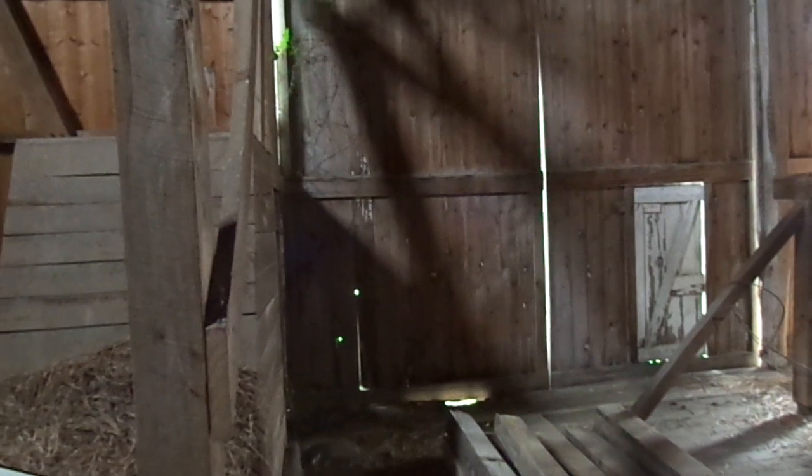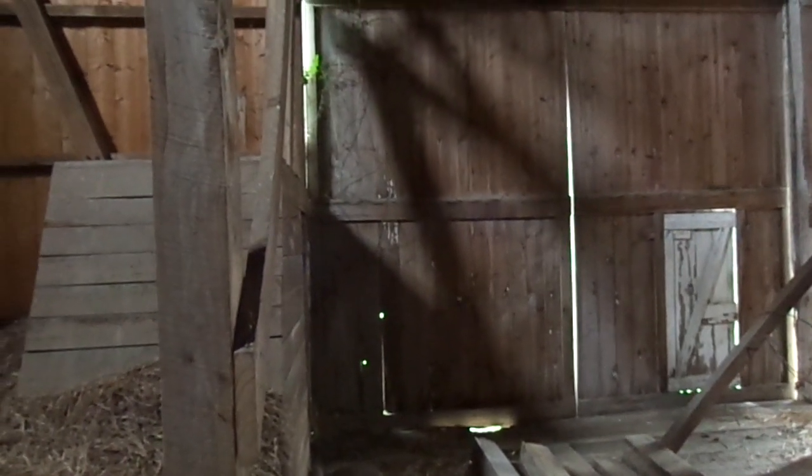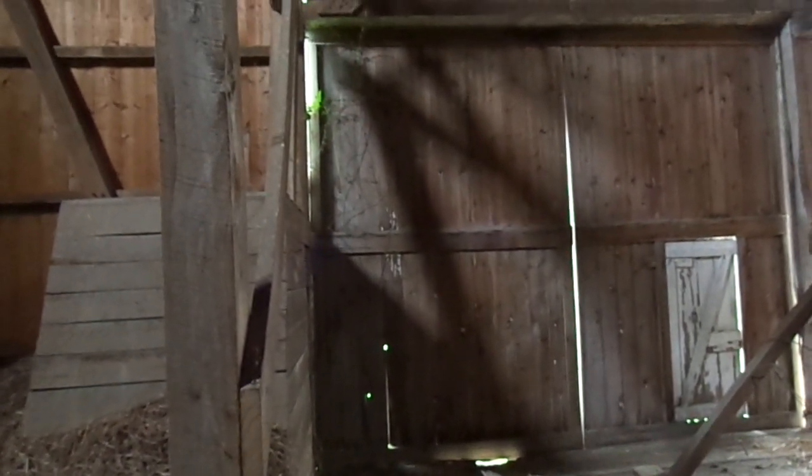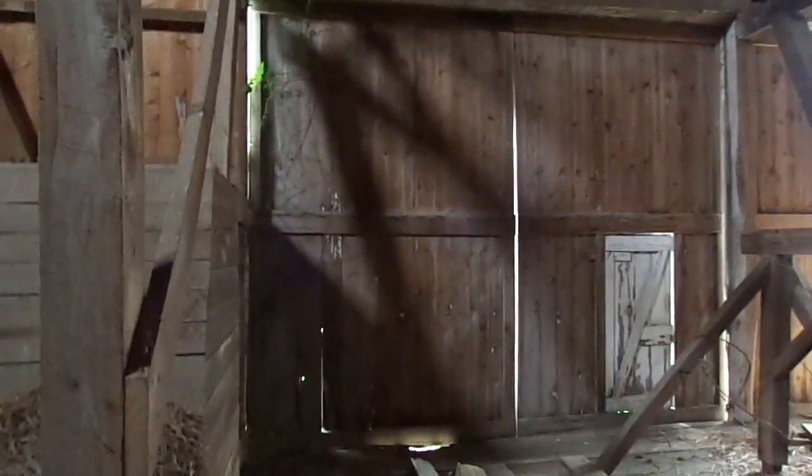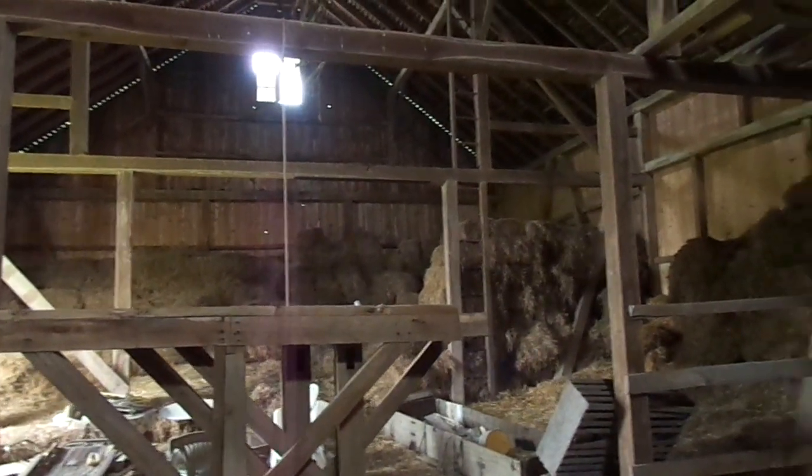The barn door header to the floor is 13 feet four inches. And from the barn header to the rafter plate is another three feet and four inches. The entire frame is made out of sawn oak timbers or some sort of a hardwood. It's in very, very good condition.